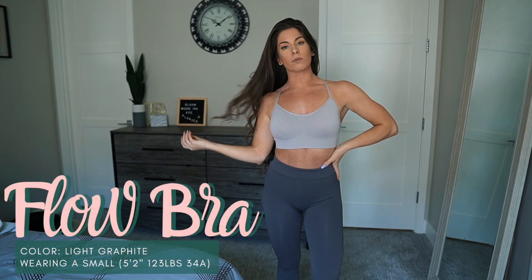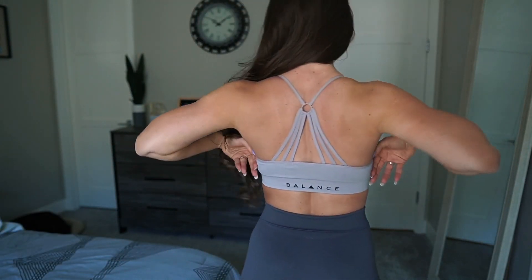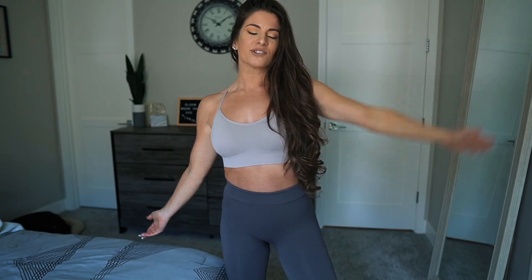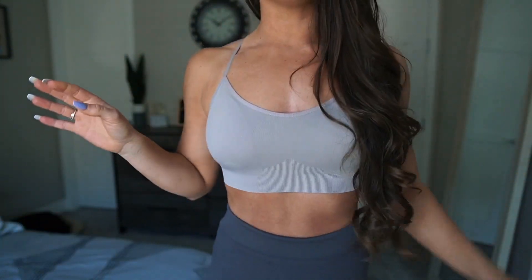I'm going to throw on the flow bra now. Here it is — I believe this is light graphite. Every tonal complement color is light blank, besides a white one called Moonstone. This is the flow bra in light graphite. It has padding and I feel very comfortable and confident in it. The back is more of a strappy look with the Balanced logo right there — very open. My lats feel great and it is breathable.